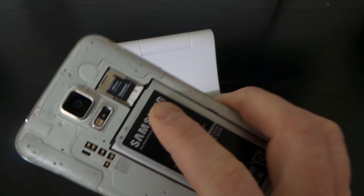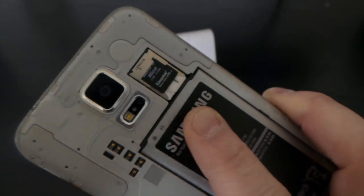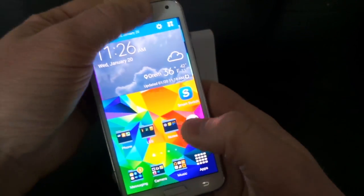The first thing you need to do is make sure that you have an SD card installed on the back of your device. Here I have a 16 gig, which should be plenty of memory since the phone is a 16 gig device. Then you download Samsung Smart Switch.